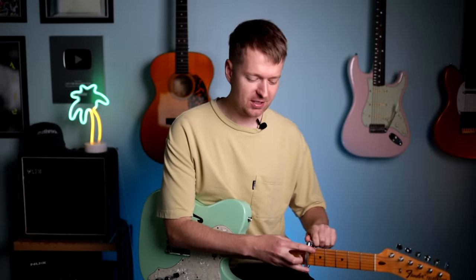I just love the sound of this tuning — it's just so easy to write in. So much so that one of the easiest songs I've ever written that I've been happy with was in this tuning.